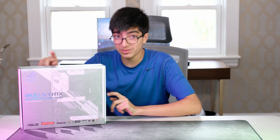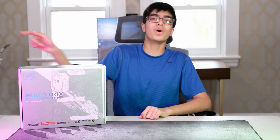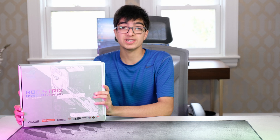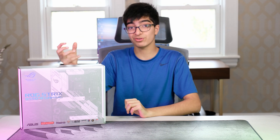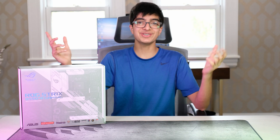Now tell me this motherboard doesn't look amazing. What's up guys? Welcome back to another Geek video. Recently, I got the ROG Strix B550 in white. It looks absolutely amazing in its nice white color. In this video, I'll be doing a short overview and an unboxing of this motherboard. Without any further ado, let's begin.